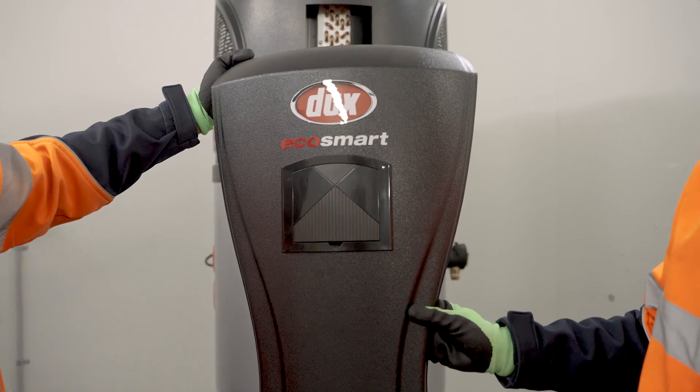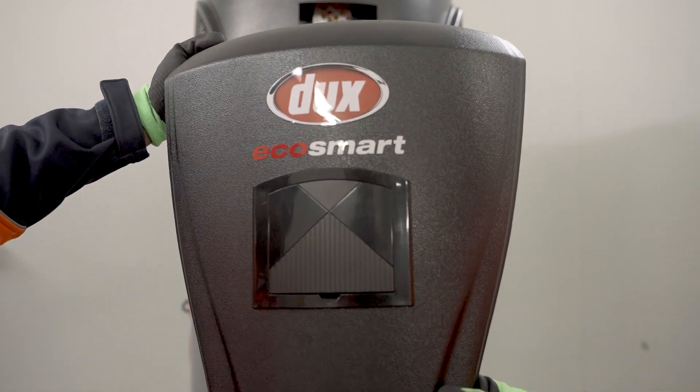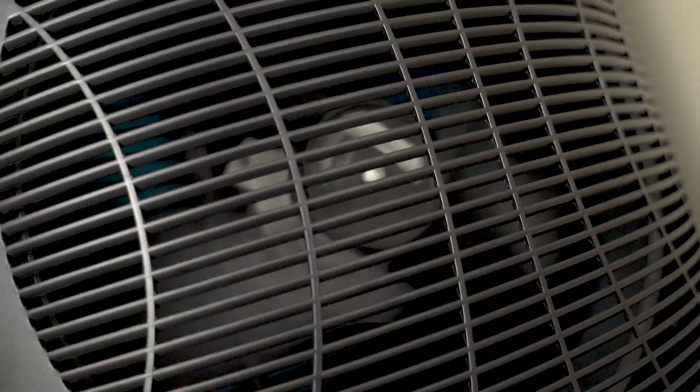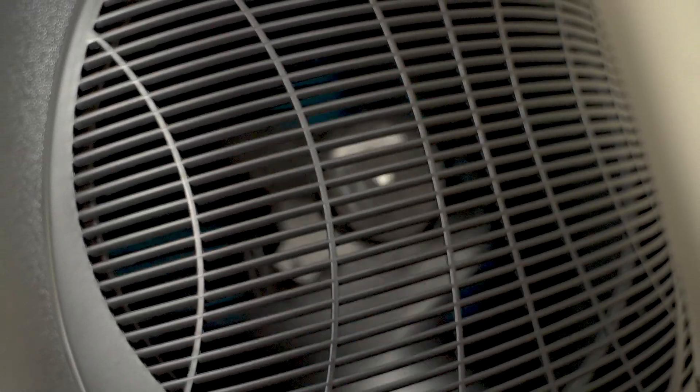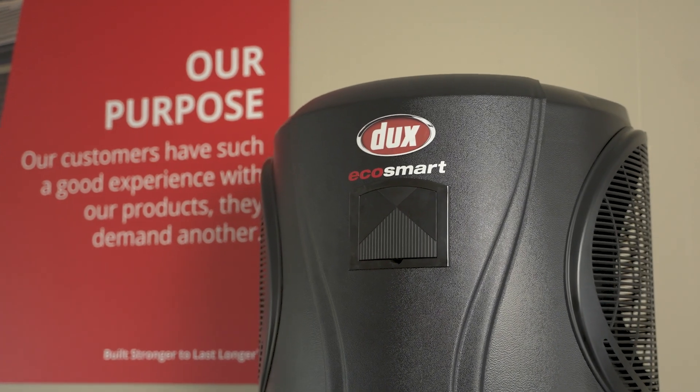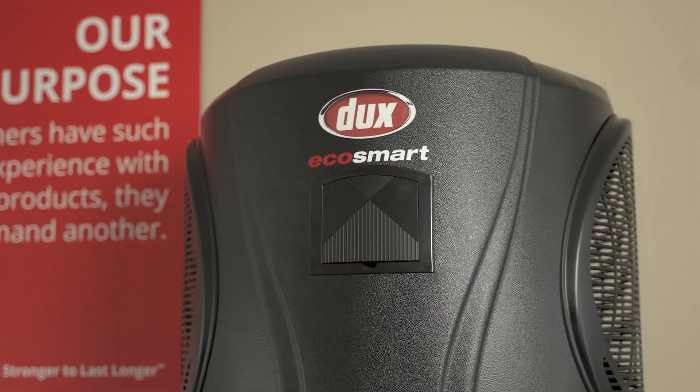Dux EcoSmart Pro Series heat pumps' higher capacity means shorter heating cycles, less heating hours, and ultimately a longer service life. The polymer materials used in the heat pump are UV stabilised to ensure they won't turn brittle in the harsh Australian sun. And with the inclusion of fire retardant, they're also safer too.